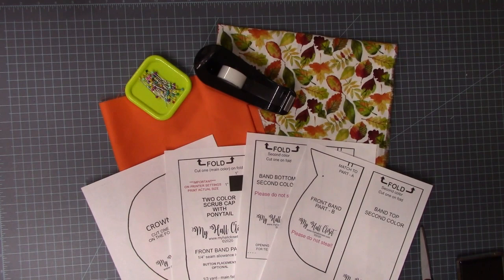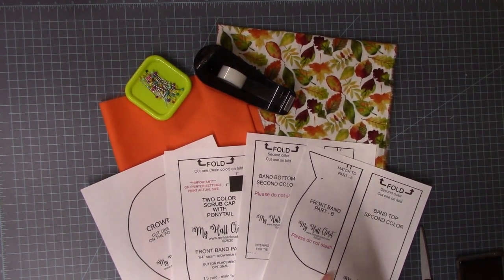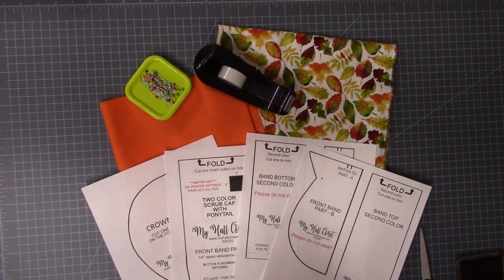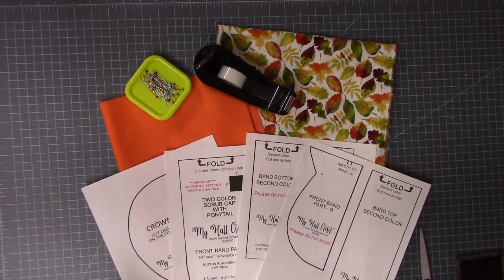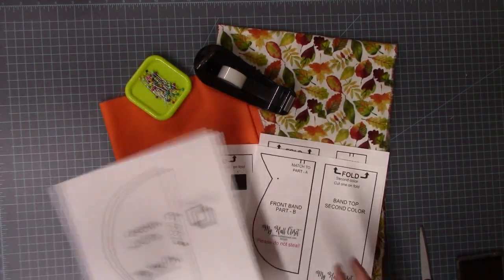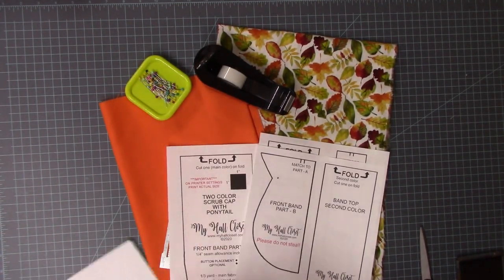This is a two-color scrub cap. You're going to need to download the pattern — it's over at myhallcloset.com. Be sure and grab your free pattern. You might need to subscribe if you're not already a subscriber on my blog. Download the pattern and print it to actual size, not fit to page.